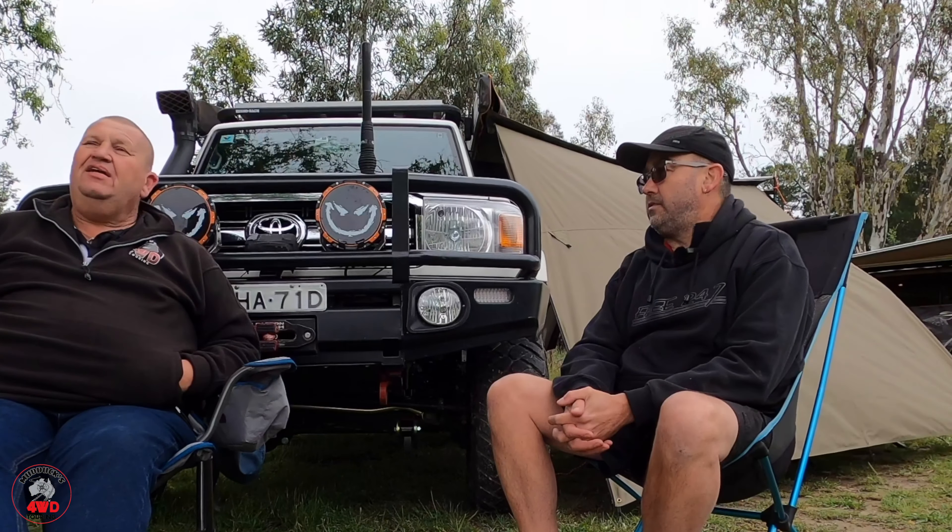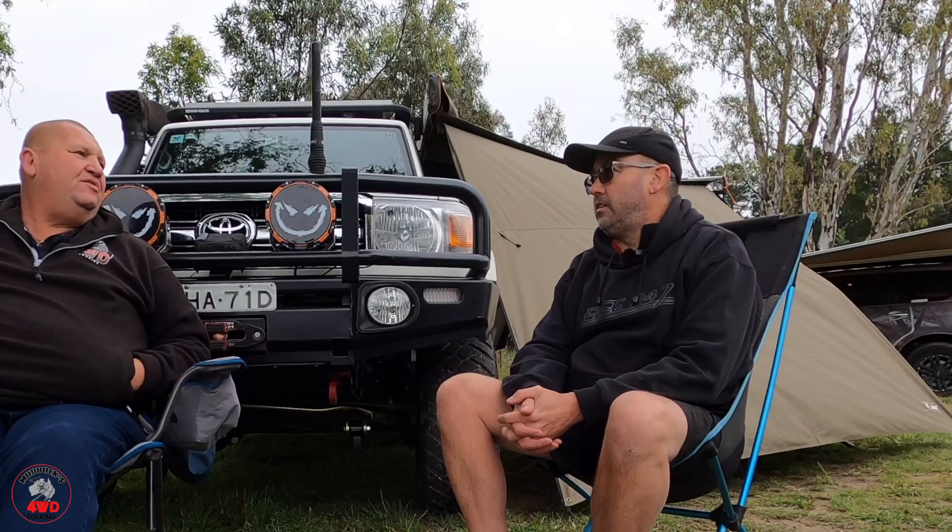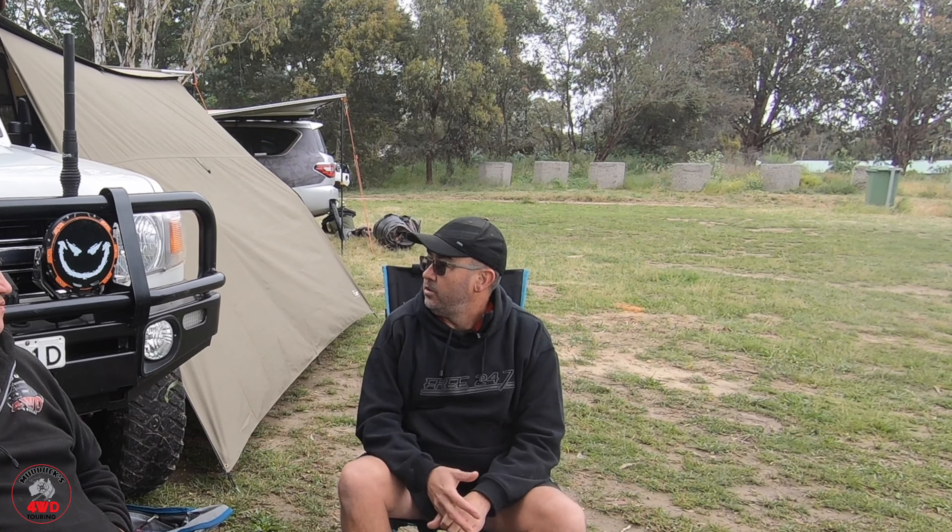Future plans — obviously the back suspension, and maybe the gull wing windows, but they're pretty expensive. There'll be nothing else really major. I'll work out whether I'm going to do something better with the back seat area or leave it as is. It was only a temporary thing but now I'm used to it. It's a touring truck — it does tow a camper trailer occasionally. You can camp in any fashion you really want.